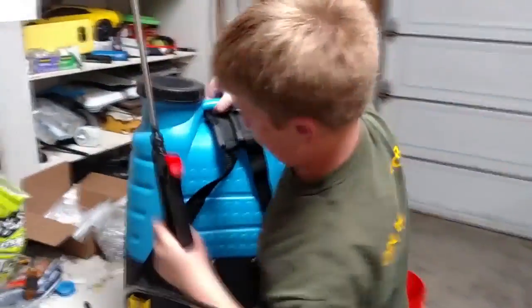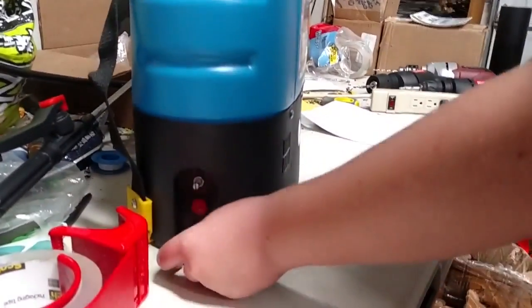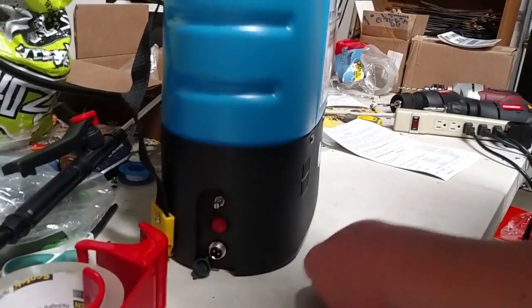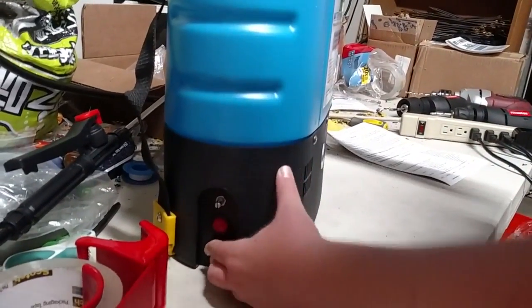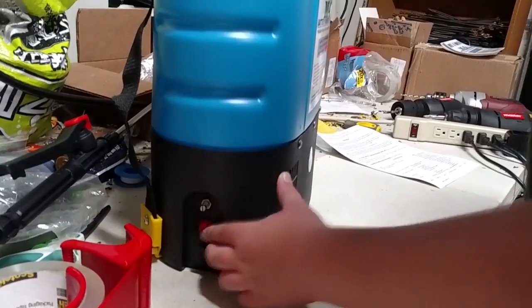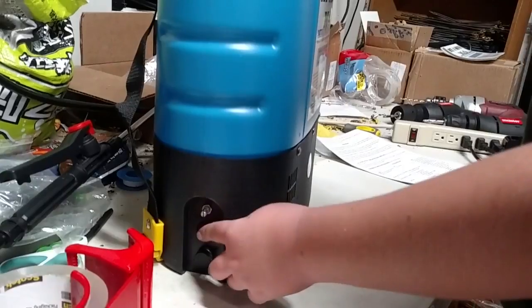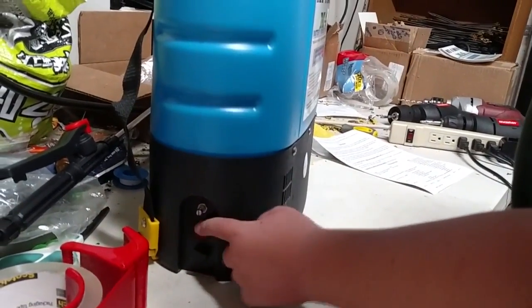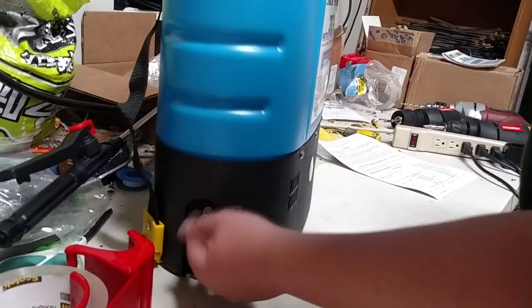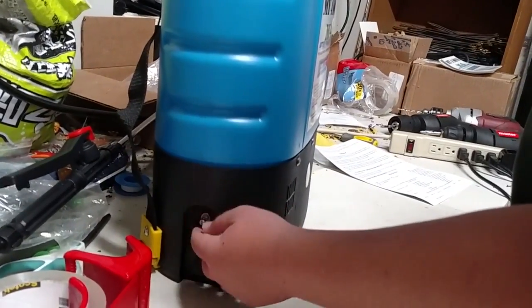This is the actual battery sprayer itself. If you look over here, you can see the plug, which is where you plug in your charger. And then you have two switches. One of them is the basic on and off switch. When you turn it on, it brings it to a voltage of 60 psi. And then this other switch you can use to adjust from zero to 60 psi.